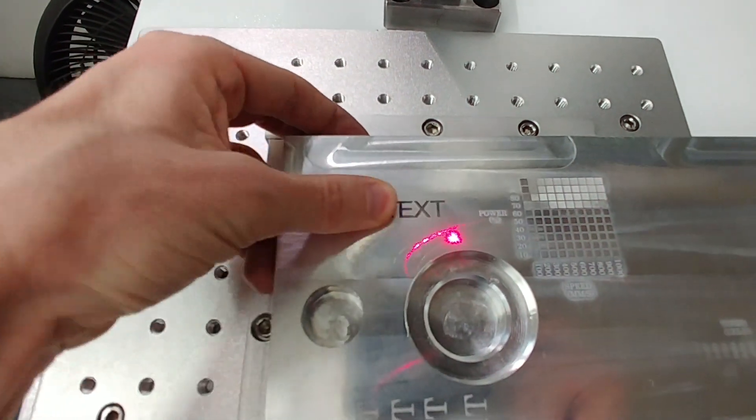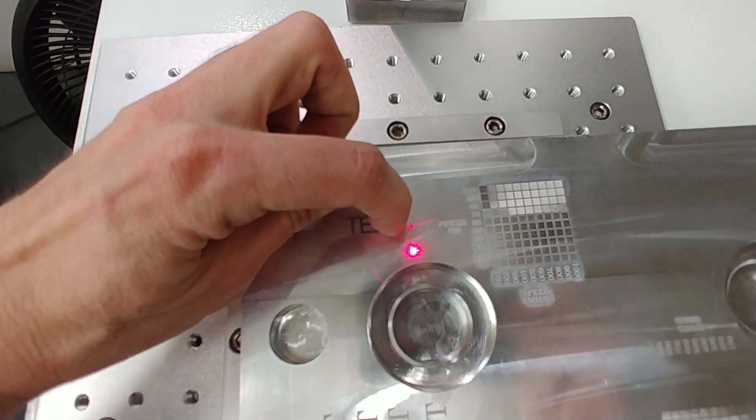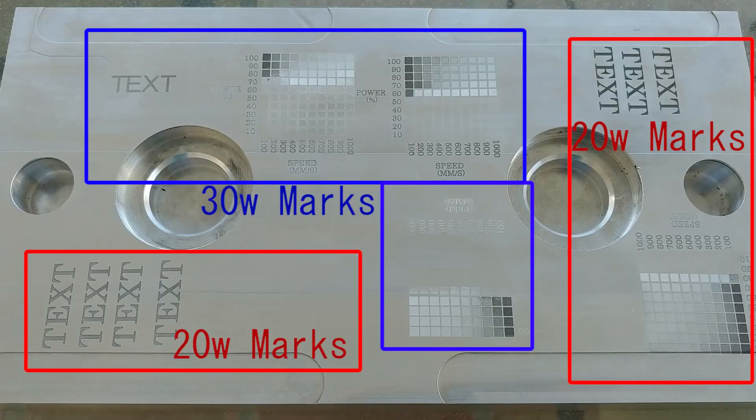It's white after the initial marking, so if you wipe it off you can see the marked area. Here's a picture of the final result, with the 30-watt grids all in the center of the picture and the 30-watt text on the top left. Everything else is 20-watt.